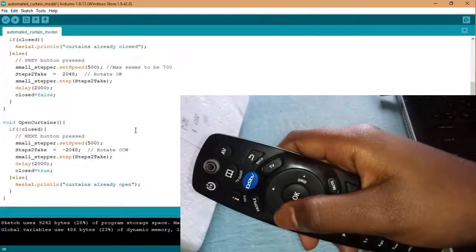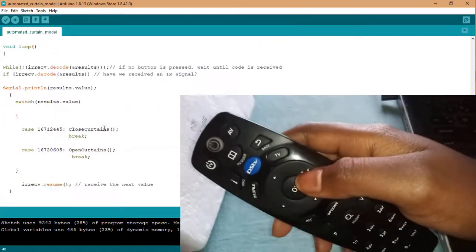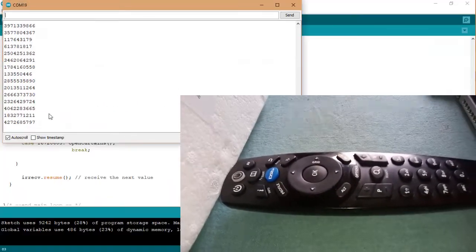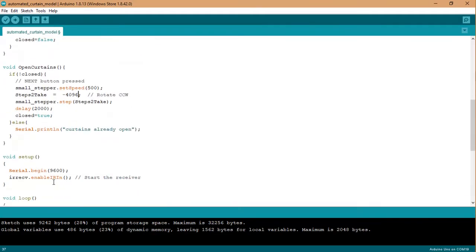It's time to change the code and replace the remote I was using with a TV remote. To add the necessary buttons, I just had to keep pressing the buttons I wanted to use while viewing what was displayed in the serial monitor. I then replaced the existing values in the code with those values displayed on the serial monitor.